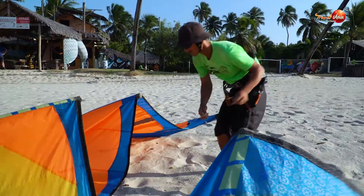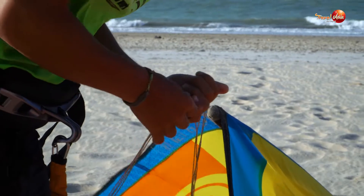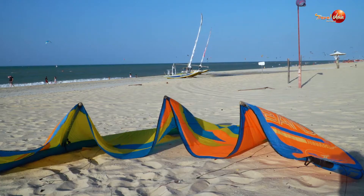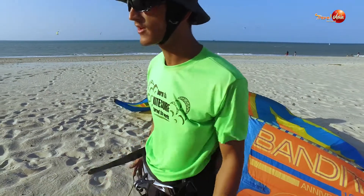Kitesurfing is a combination of two important areas of knowledge: one of the board and the other of the kite. If you know how to skate or wakeboard, then you only need to learn how to move the kite. And if you know windsurf or parachuting, then you only need to learn how to use the board in the water.